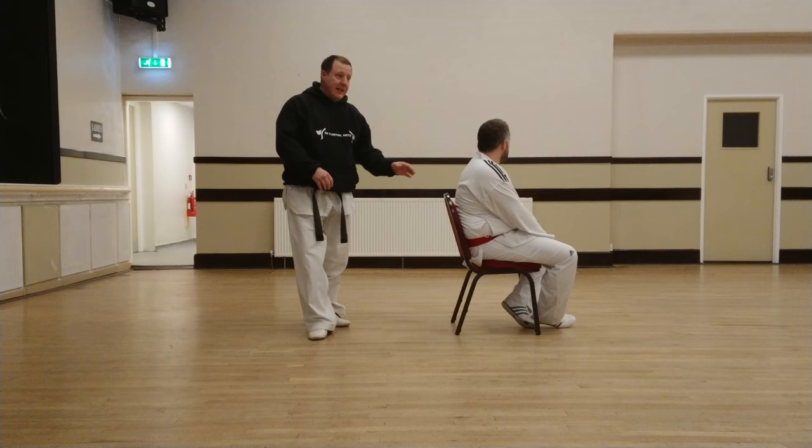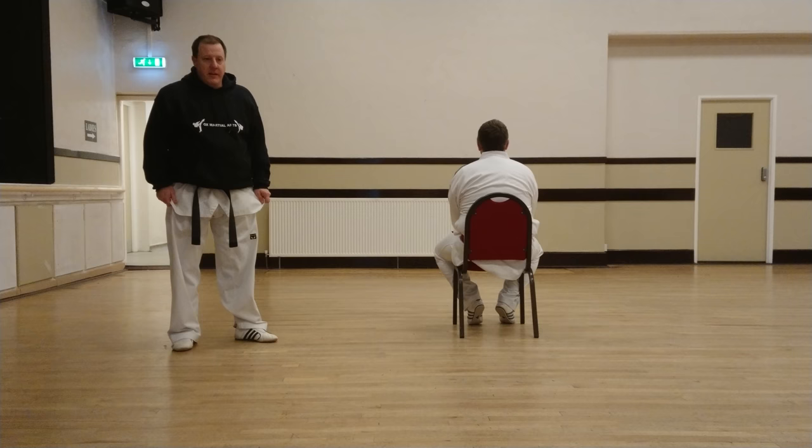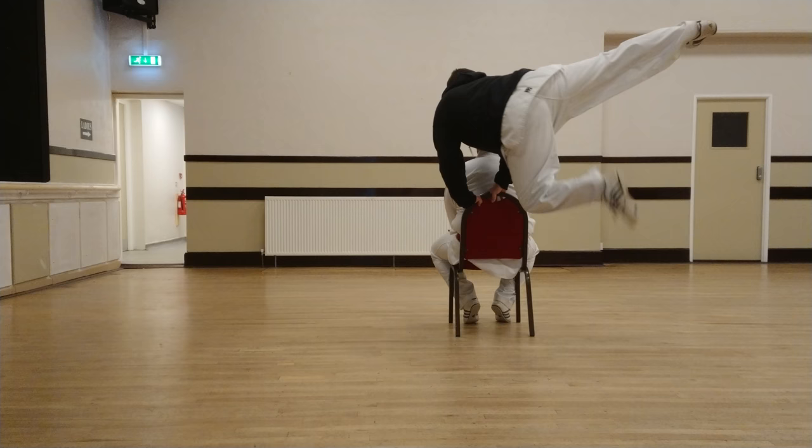Now if we turn the chair to the side, another exercise we can use is for the flying side kick. What we're going to do is set off, grip the chair, take off and do the flying side kick in the air. From there you can try and tuck the leg up.